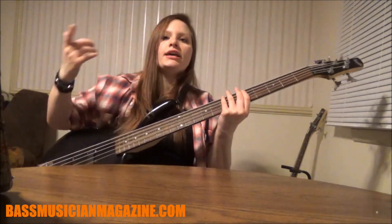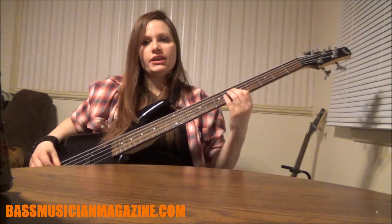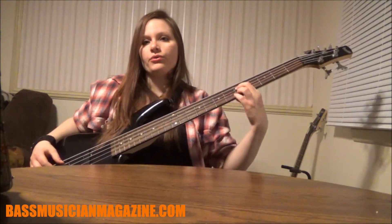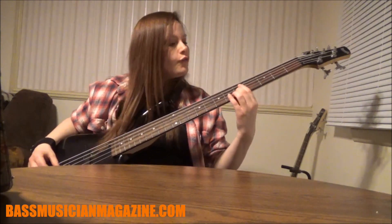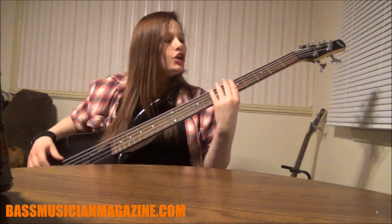So if you're doing a song in D, it's gonna be D, G, A. Our D is gonna be our root, our G is gonna be our fourth, and our A is going to be our fifth.